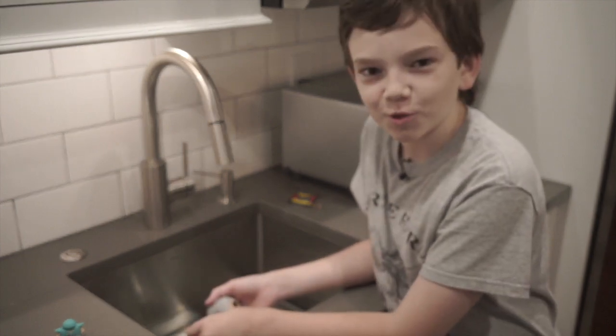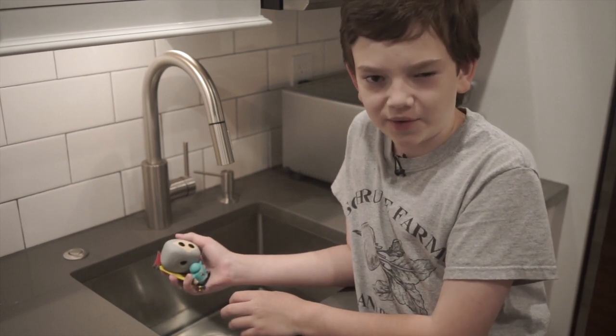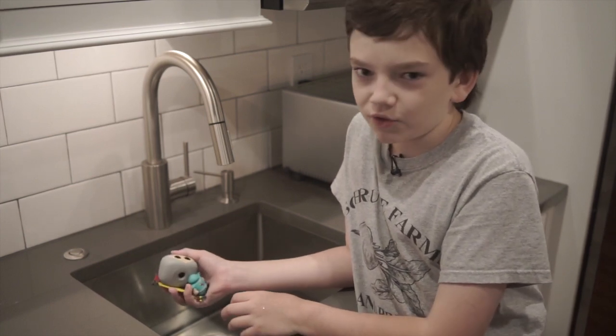Thanks to Joe from Dubai! That's all for now — make sure to like and subscribe and hit that notification bell if you want to see more. Goodbye!